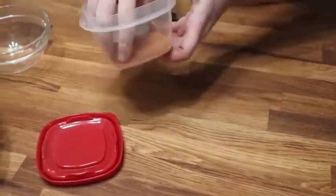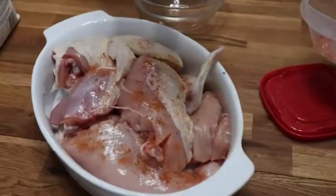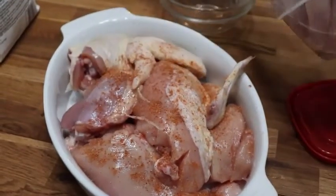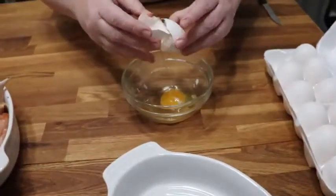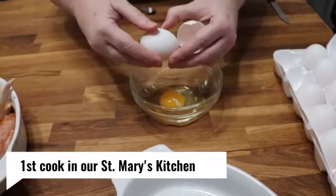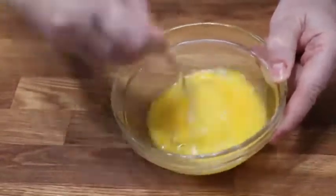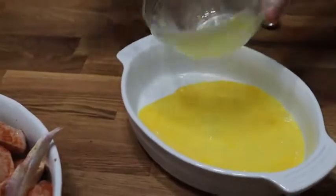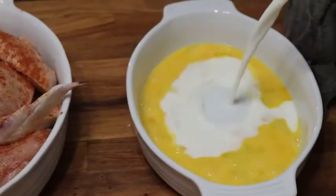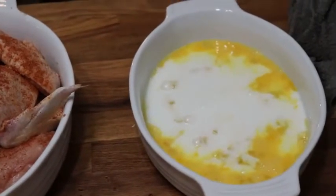I'm going to go ahead and sprinkle the chicken pretty good, and then we're going to get out some egg for an egg wash. We'll sprinkle the chicken some more too. We're going to beat up a couple of eggs and put a little milk in there and beat it up good.